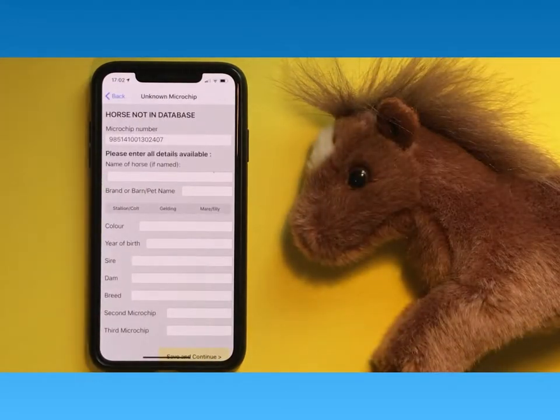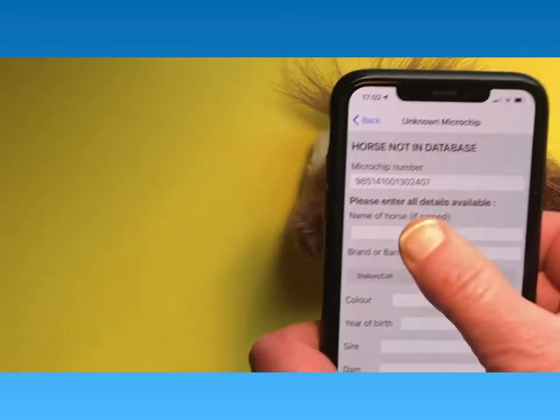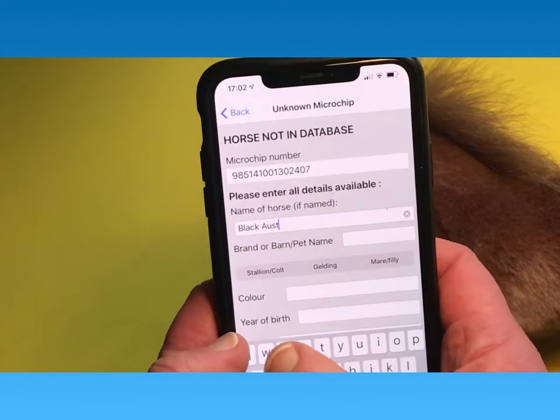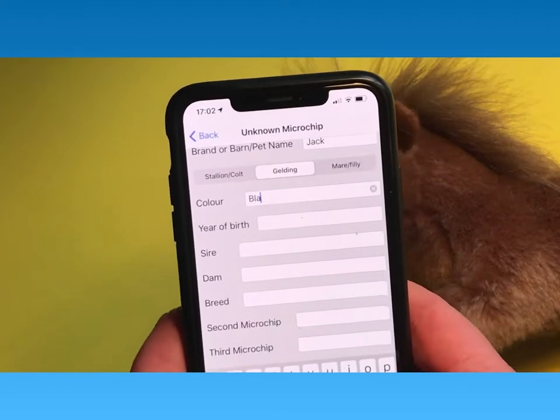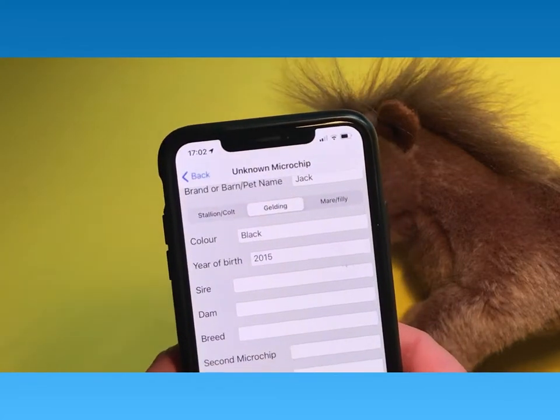If, as in this case, the horse is not in any database — for example, you've just microchipped it — then you can enter the data straight into the app. You can enter the name, barn name or brand, colour, and date of birth.